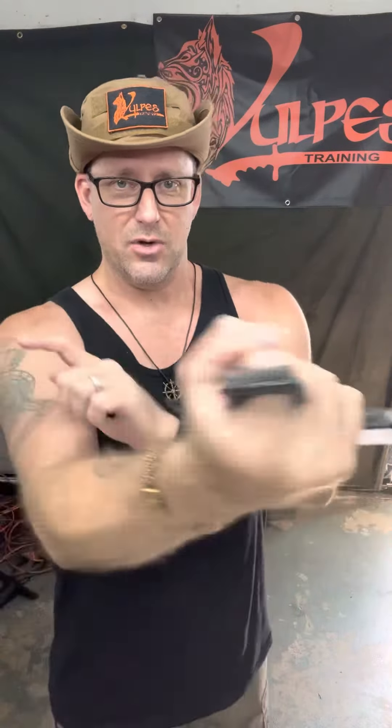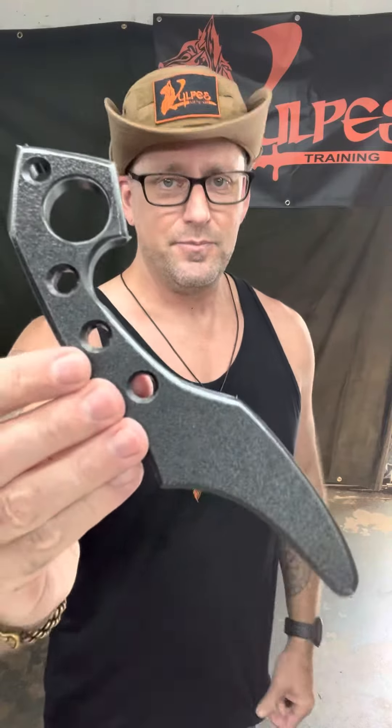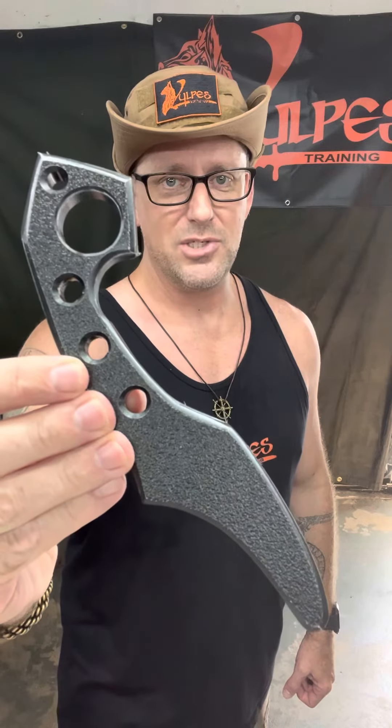This is a great trainer for you — good retention, it's not going to just pop out of your hand, and the curvature allows for good parrying, hooking, and passing. Very rugged half-inch thick HTPE polymer. Great for partner training, solo training, or working against the bag or the tire stack. Check it out — that's the Third Hand Pakal Knife Trainer, www.volpestraining.com.